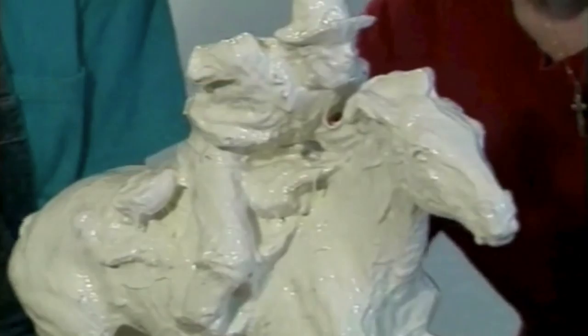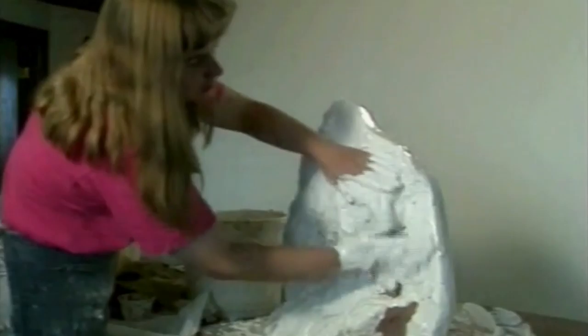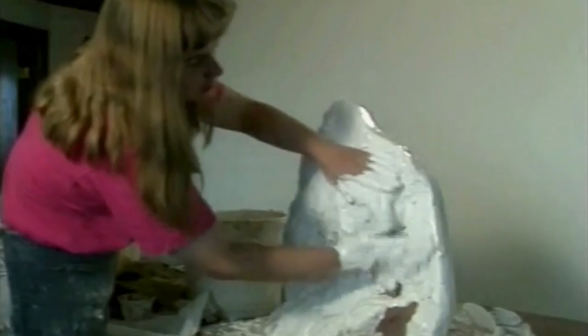This will become the negative mold. After the rubber has cured, a mother mold is made out of plaster to hold the rubber in place. Next, the mother mold is taken apart and the clay is removed.